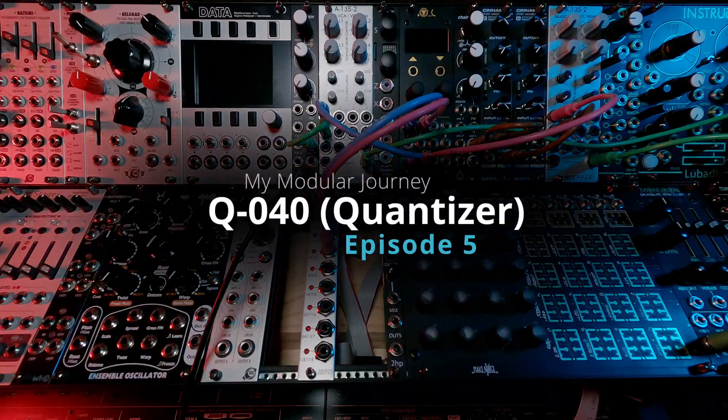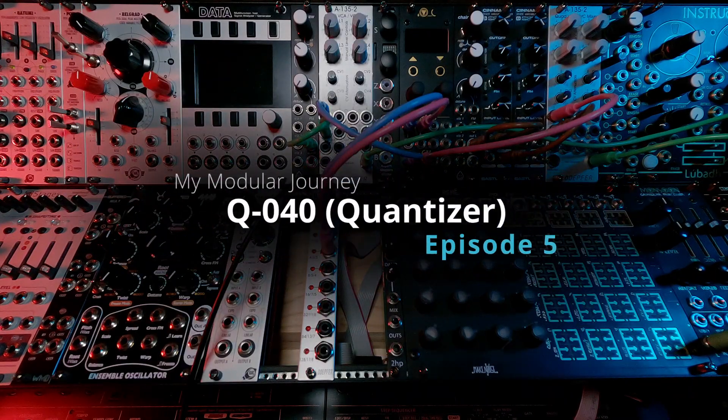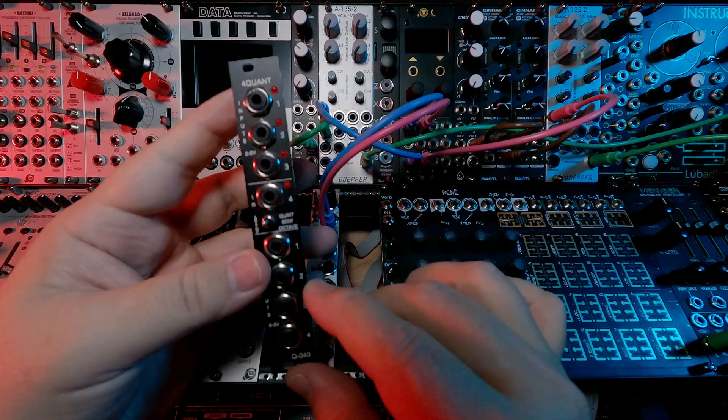This is season two, episode five of my modular journey, and today we're going to be talking about the LATIC Q040 Quad Quantizer.